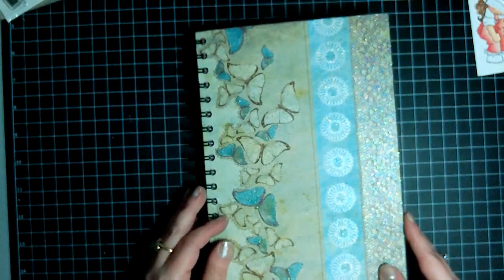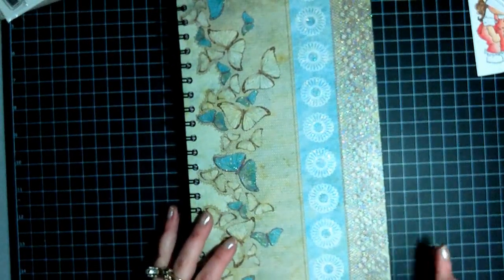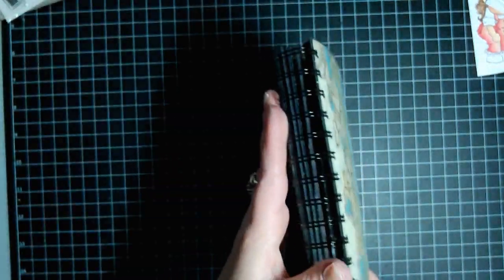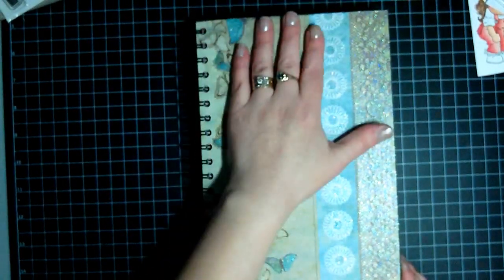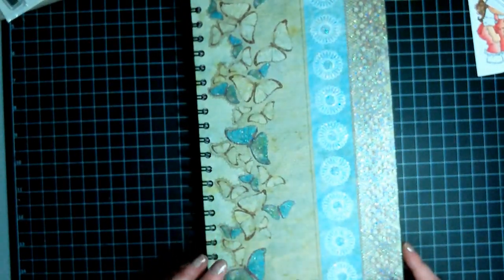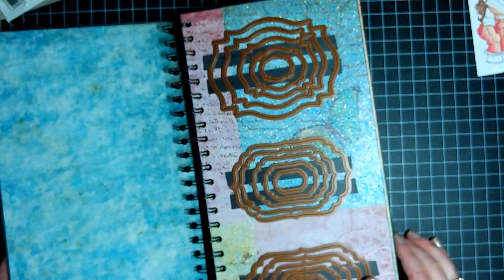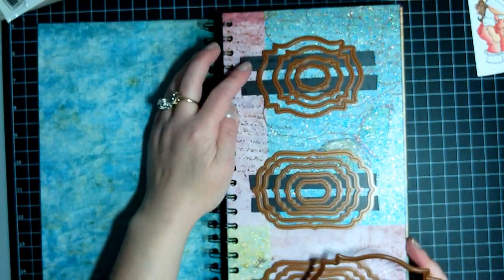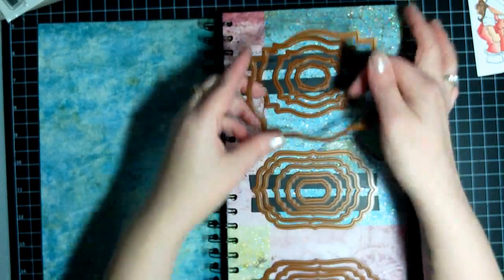I used the floral foliage stack from Recollections and I made these binders. I used my Cinch with one inch bindings. The cover I made six and a half by twelve and all the inside pieces are six by twelve. I added all the papers with my ATG gun and inked all the edges with Black Soot Distress Ink.